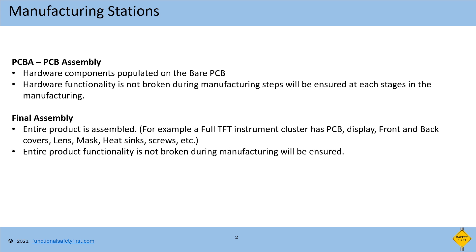At PCBA, the hardware components are populated on top of the bare PCB board and then tested to ensure the manufacturing process did not introduce any failure during the production of the hardware.